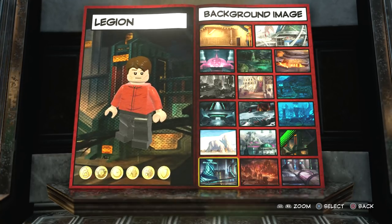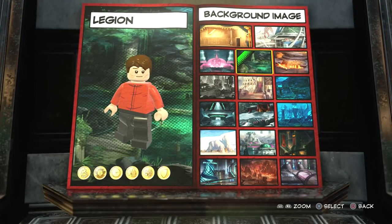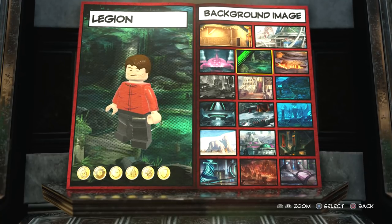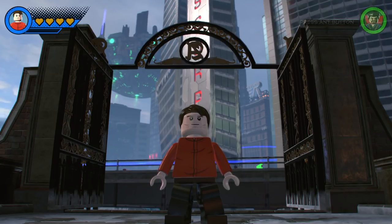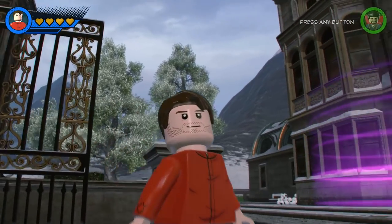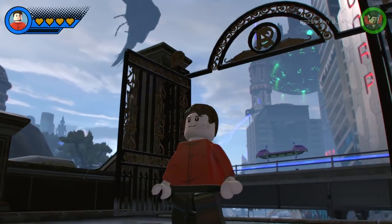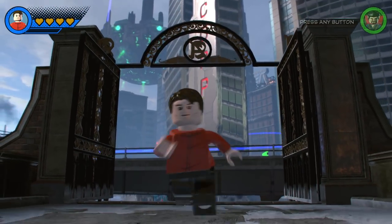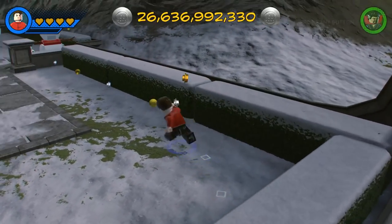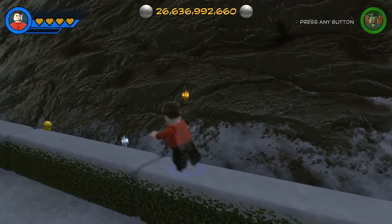There you go — Legion. Very cool background image, we'll go with this one. Awesome. Now of course what we're gonna do is drop Legion into the Chronopolis hub world and see just what he can do. And here he is — my custom-made David Haller as Legion made in Lego Marvel Superheroes 2. I love this creation; this is one of my favourites to date, because it looks like the character but it also plays like him as well.